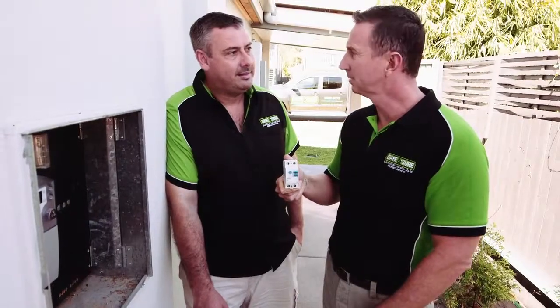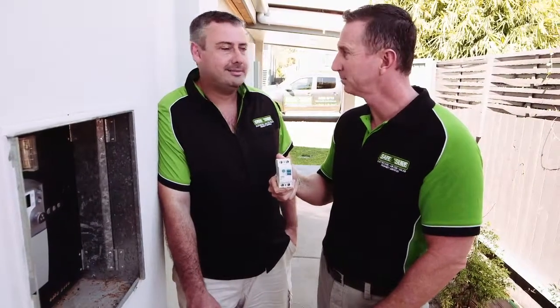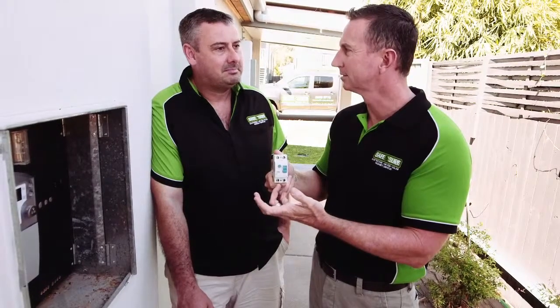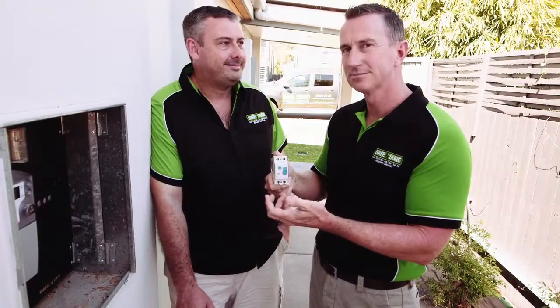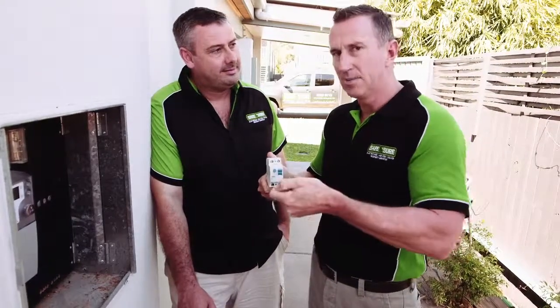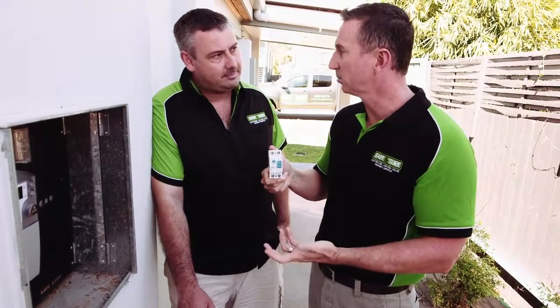Then one by one, plug them back in, waiting for it to go off again. Don't forget things like the dishwasher, the microwave, the pool pump — because you know what, it's always the last thing you unplug that's the problem. And what's usually the guilty appliance? Kettles are a good one. Kettles, toasters — they're pretty good. So you go back in, you turn it back on, you go back in, it sets off, and then you know the culprit.